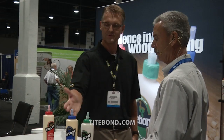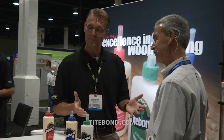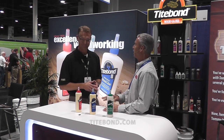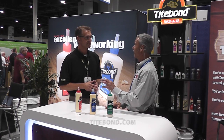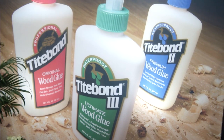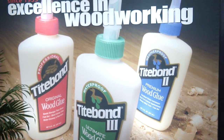A similarity between Titebond II and Titebond III is that they're both FDA approved for indirect food contact. That's a key point, because if you're working on a project like a cutting board, it really comes in handy. Well, that certainly clears it up for me, and I'm sure it'll take care of those questions you get — although we'll probably still get them. But it puts a lot more clarity into those three products. Thanks a lot for inviting us. Jim, thank you very much. I hope that helps.